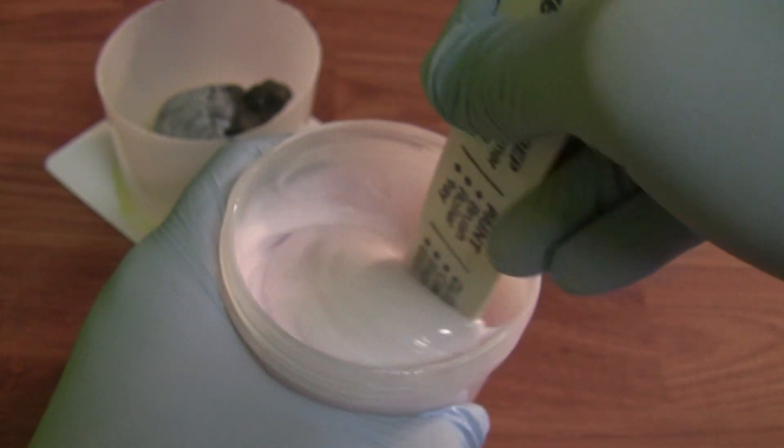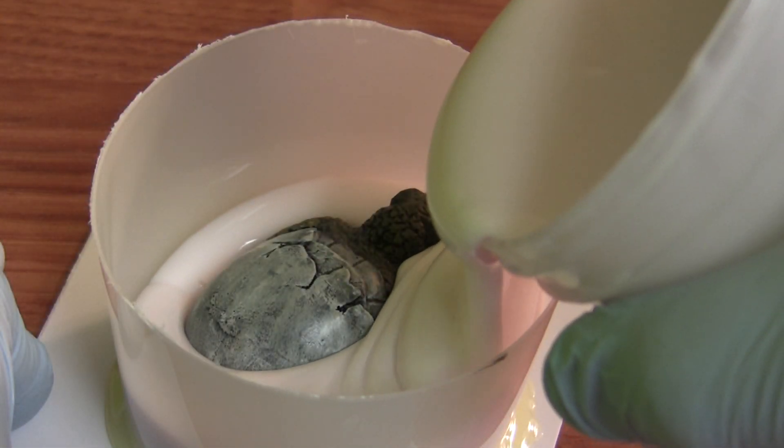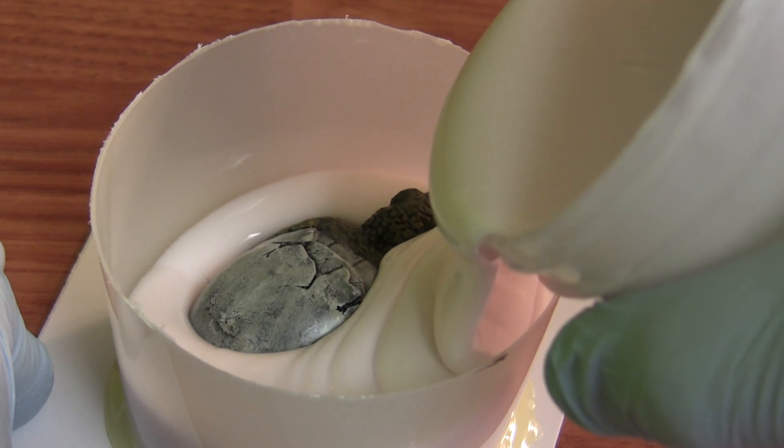For larger molds, you might choose to mix the entire container of silicone. Simply pour the bottle of catalyst into the container of base, mix thoroughly ensuring to scrape the sides and the bottom, and then go ahead and pour into your mold box.